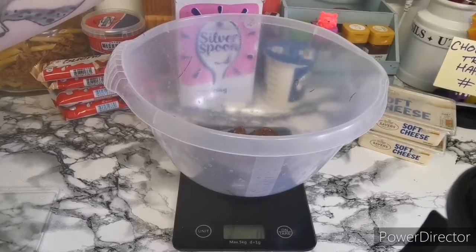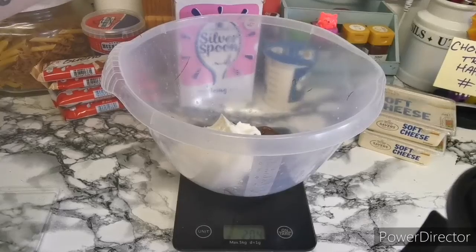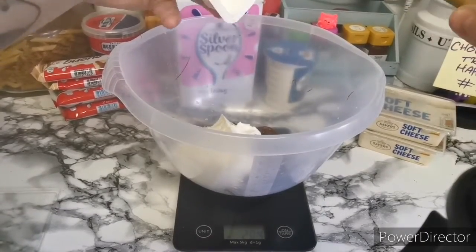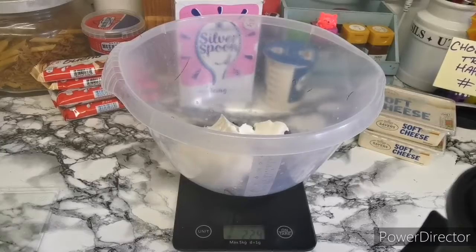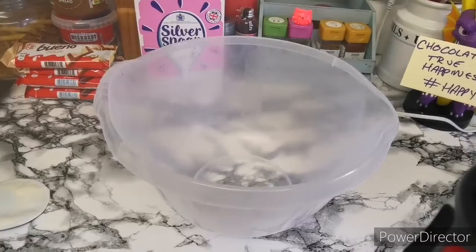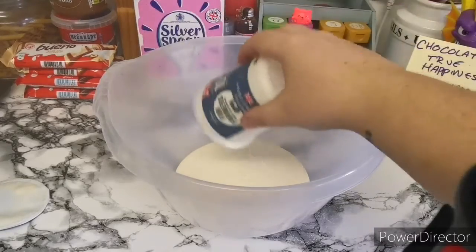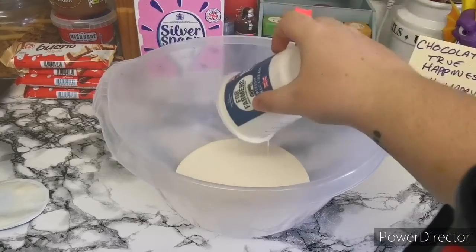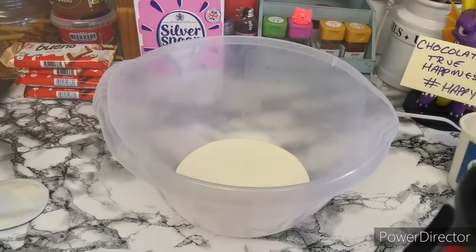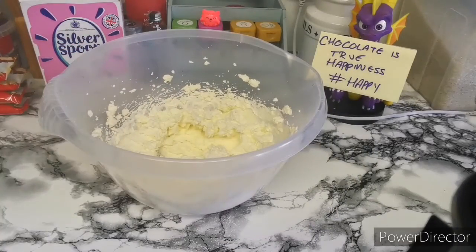Next thing we're going to add is our cream cheese, which we need 600 grams of. So yeah, just 600 grams of this. The next thing we're going to do is whip our cream. This is 300ml of double cream, whipping cream, whatever you call it where you are. We'll just get that whipped to firm peaks. So that is your whipped cream done. I'm just going to put it to the side while I mix in the chocolate and the cream cheese.